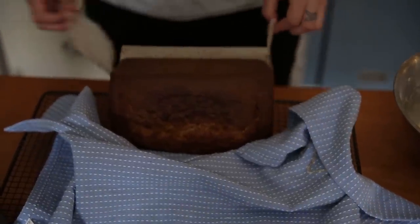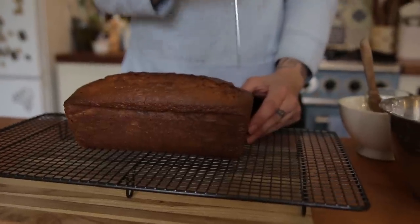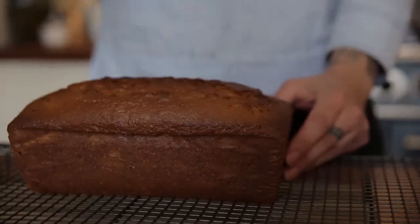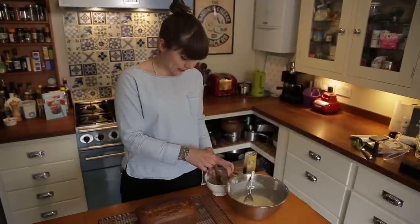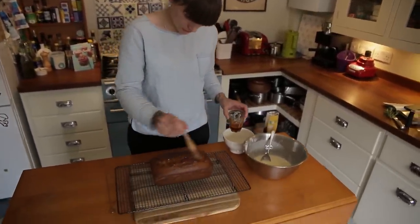I want the cake to be warm because I'm going to stab it with a skewer so I can soak it with honey. Just grab a skewer or something pokey and stab it all over. Then I've got some runny honey sitting in a bowl of hot water just to make it a little more runny, and I'm using a pastry brush to dredge it all over the top.